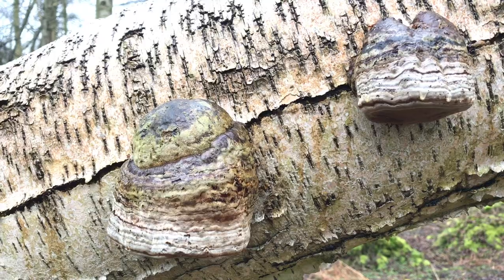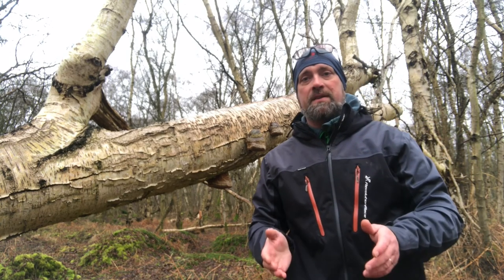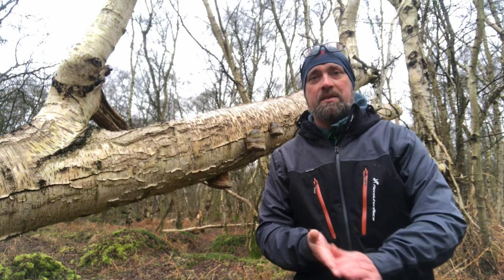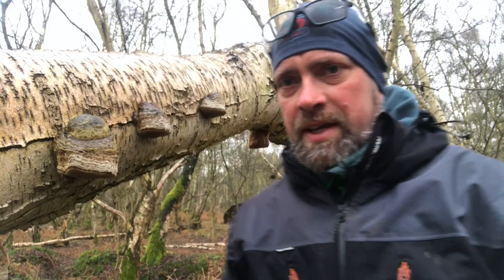Look here, we've got about 10 horse hoof fungus growing on this birch. Horse hoof fungus is an absolute fantastic fungus but it needs to be processed correctly to be one of the best tinders ever created. The trick when picking horse hoof fungus is they need to be fairly fresh — the harder they are, the older they are, and the more difficult they are to process. This one here is pretty good, so we're going to harvest it, take it home, let it dry out and process it at a later date. I'll stick a link to a video we made about this time last year when we processed this to make some amadou.